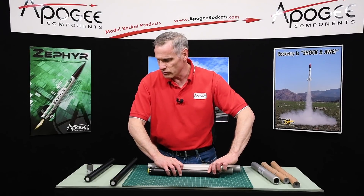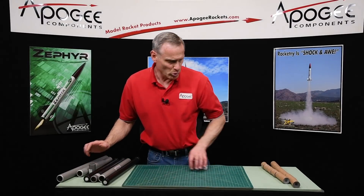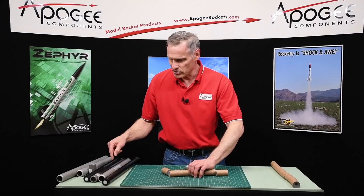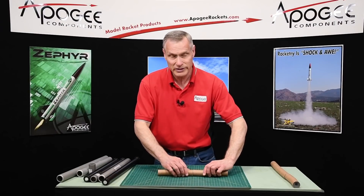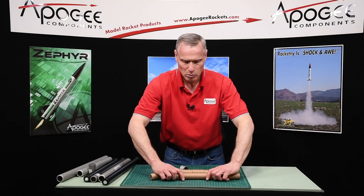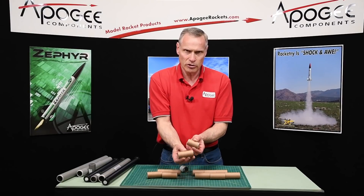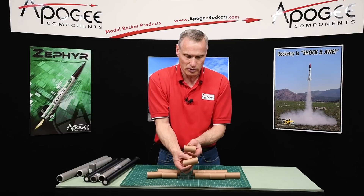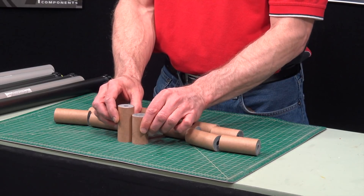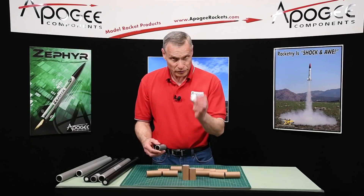I opened up two propellant sticks. This is the one I got out of the six grain casing — the six grain propellant stick. And this one I got out of the 6XL propellant sticks. You can see that the grain size is different. These slugs of propellant are called grains. This is the six and this is the 6XL — it's different, and the difference is going to be that spacer.